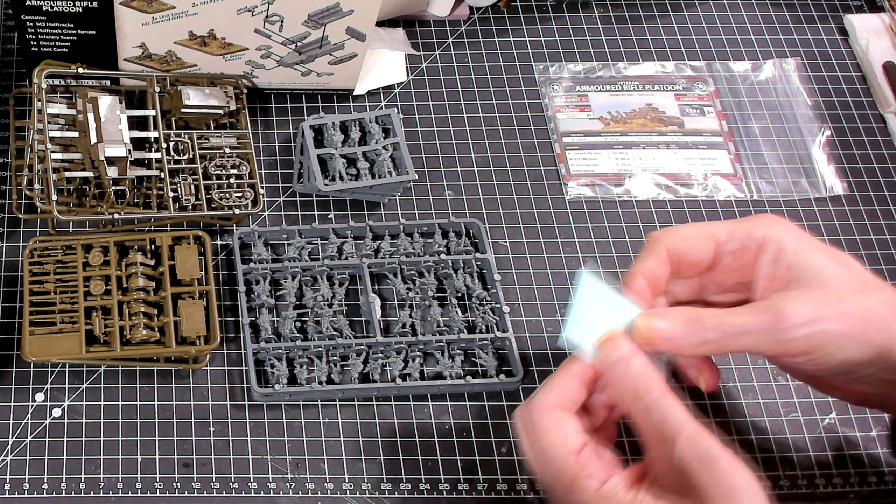It looks like there are two identical infantry sprues — we'll go over one and understand there are two of them. The passenger crew sprues — there are five of the same sprues. Same thing with the half-tracks: we'll look at one of each to cover all the sprues, but you do get five of each of these.